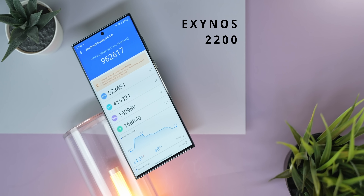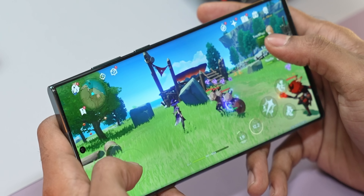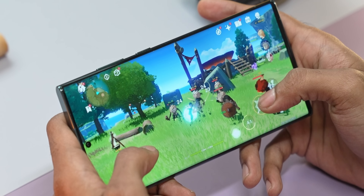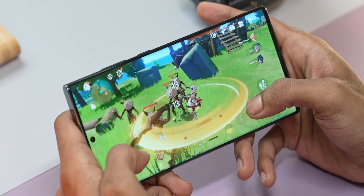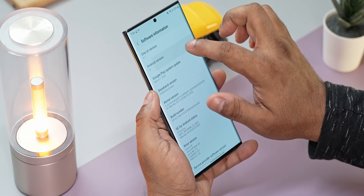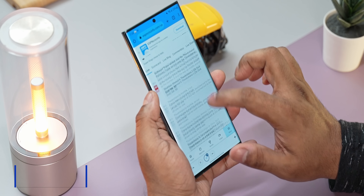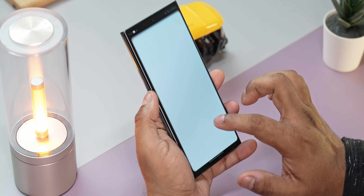Under the hood, the S22 Ultra is powered by Samsung's own Exynos 2200 or Qualcomm's Snapdragon 8 Gen 1 SoC depending on region — both are very powerful. There have been some reports of Samsung throttling apps to extend battery life, and while it might theoretically be true, I honestly never noticed the S22 Ultra miss a beat. One UI 4.1 built on Android 12 has been really good.